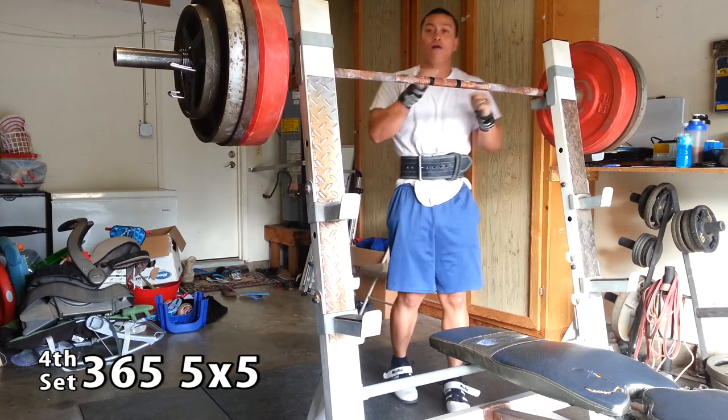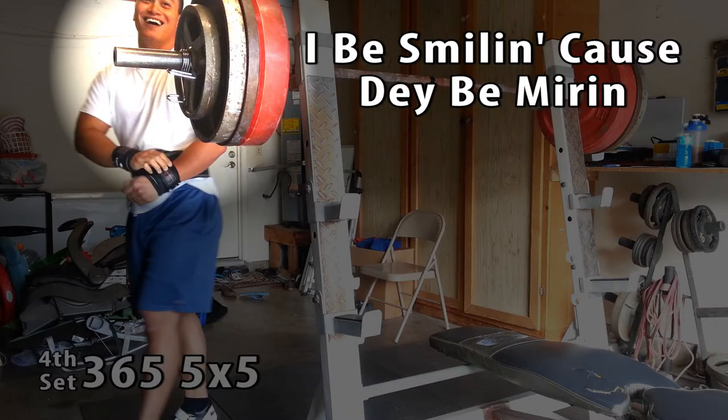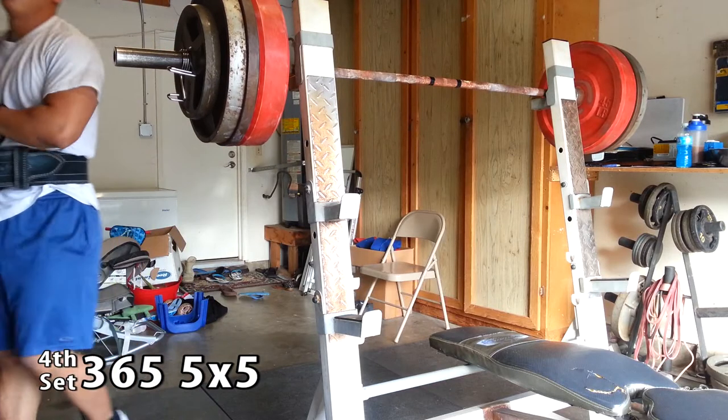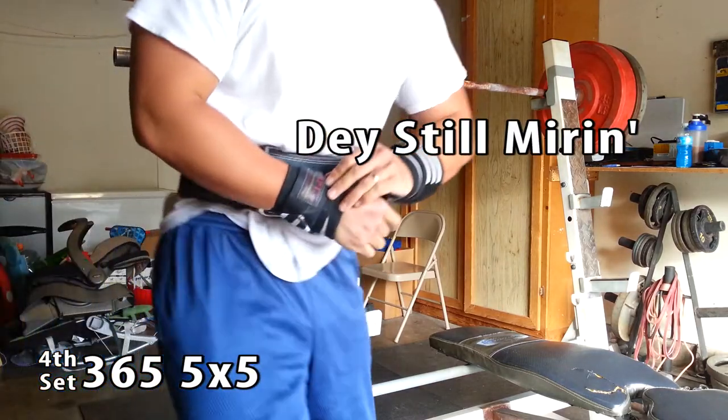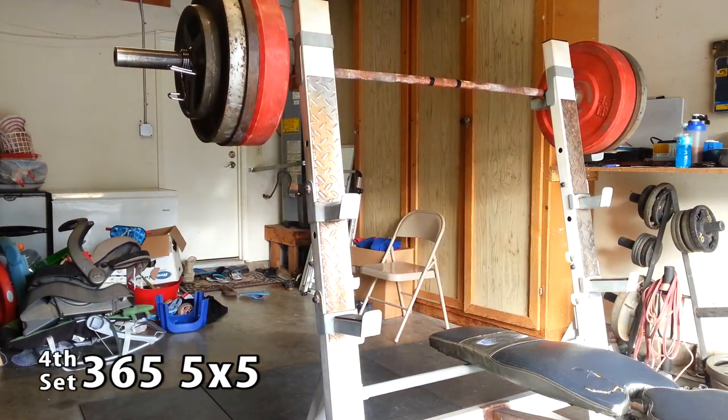A little bobbing side to side. I'm smiling because I see some admirers walking by, and they kind of looked at me as I did a little side-to-side shuffle. They were either admiring the squat or admiring the shuffle — either one.